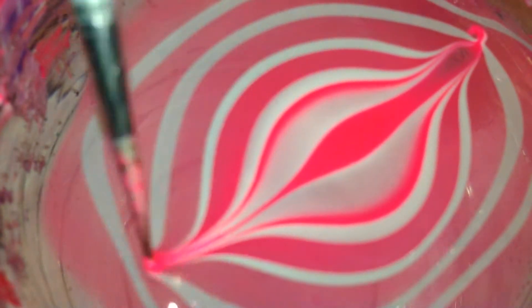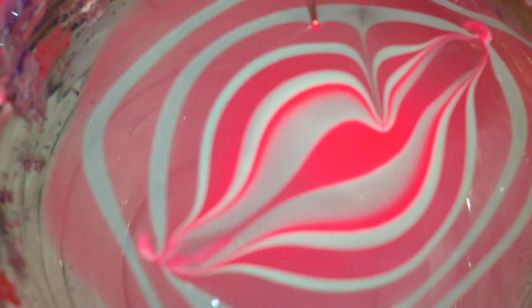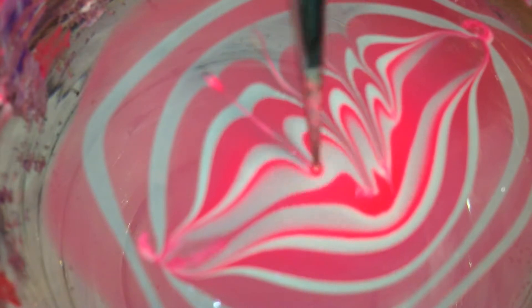Next I used a really small dotting tool to draw my design in the polish. You just kind of lightly drag it through the polish to make your design.